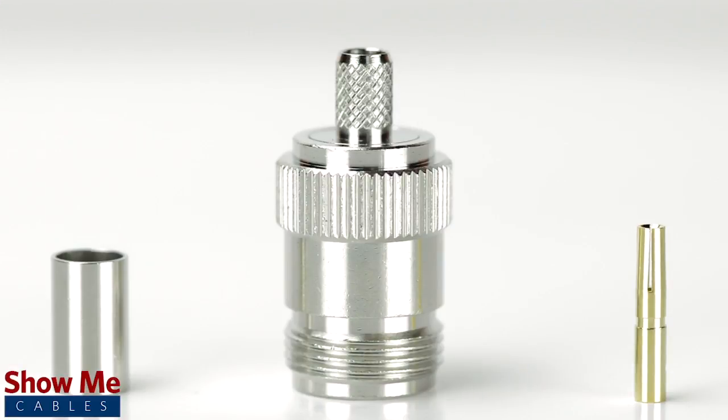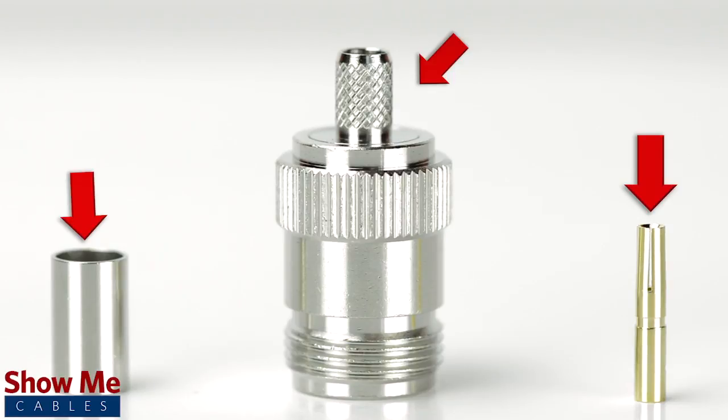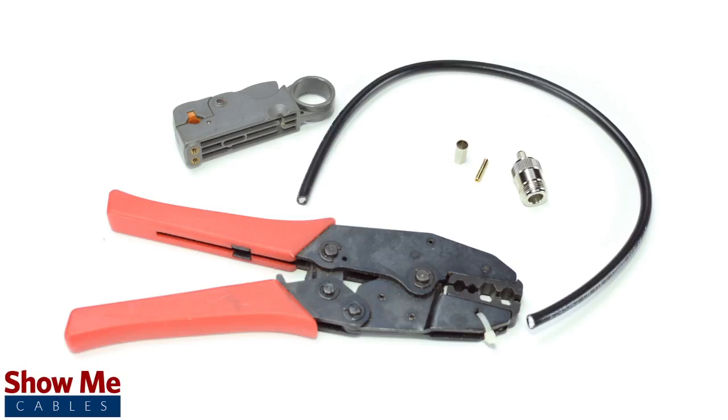The 3 piece connector consists of the connector housing, a ferrule, and the female pin. For this installation you will need LMR600 cable, a strip tool, a crimp tool, and the crimp connector.